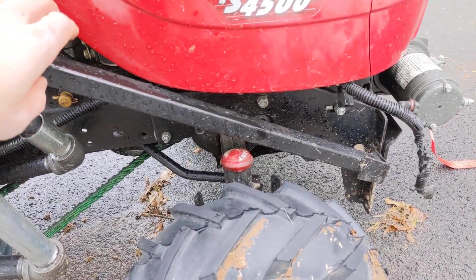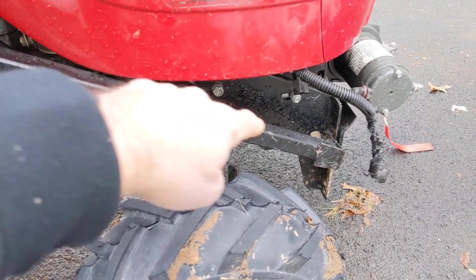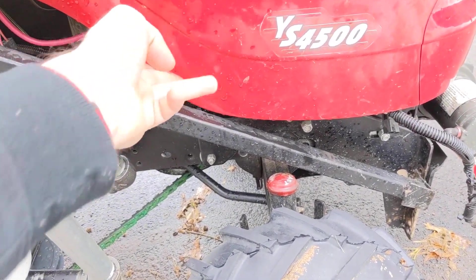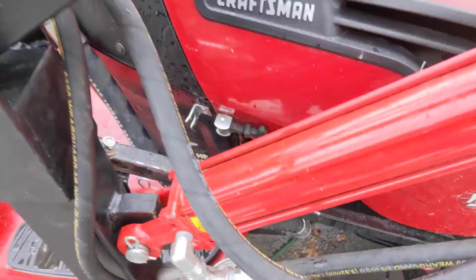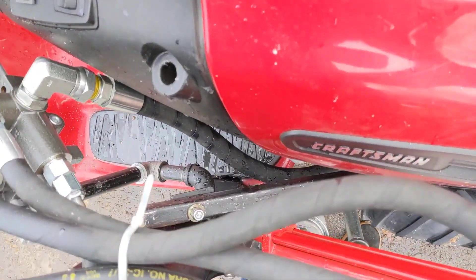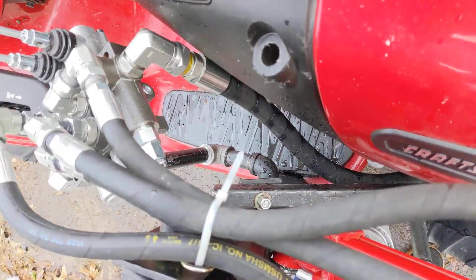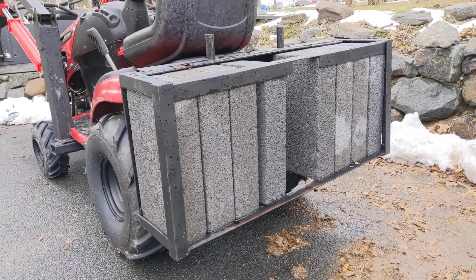Another example is right here in these cross braces — this is mounted up to the frame, but as you can see, I barely get past the hood and barely get up into here to the support for the tower.